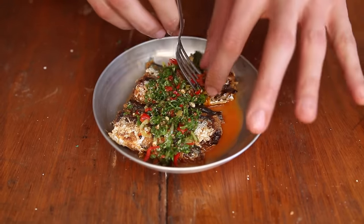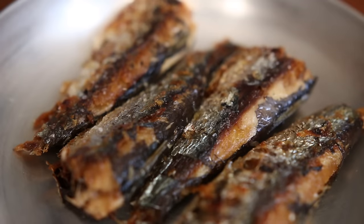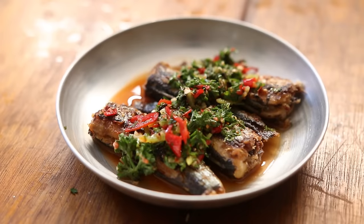Pour that spicy and fresh salsa over the fried sardines. And that is outrageous — texture-wise, you've got some crunch and some softness from the sardines, and their fattiness is balanced by the kick and the freshness from the chimichurri sauce.